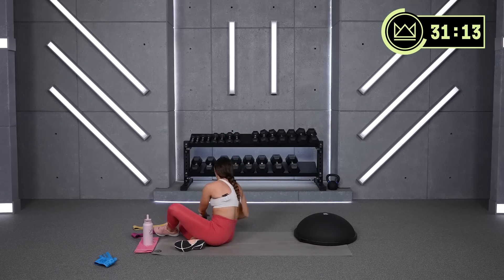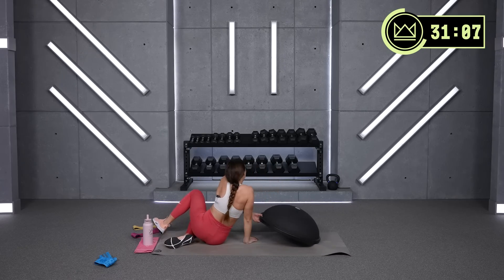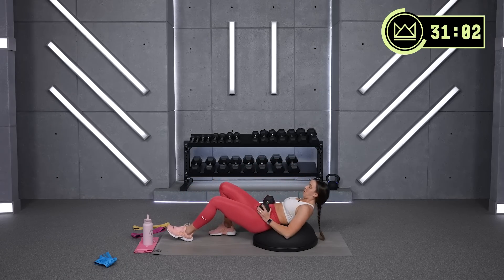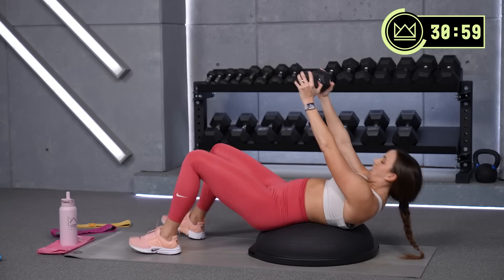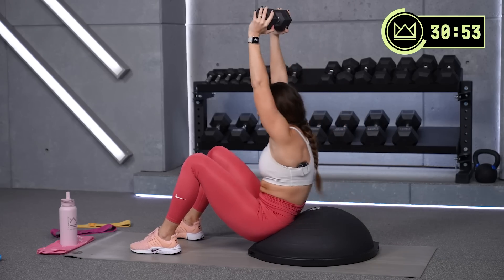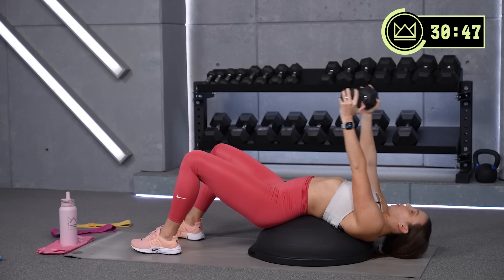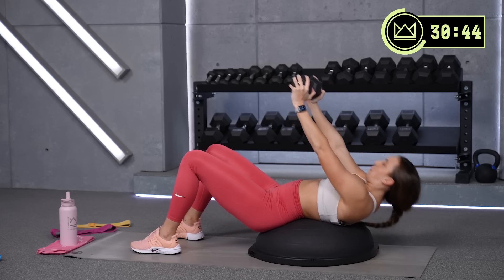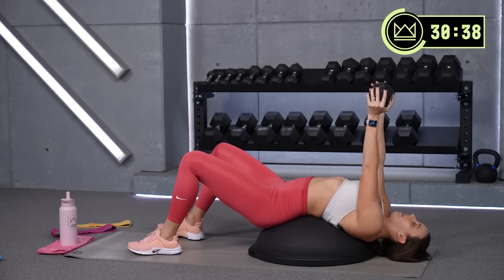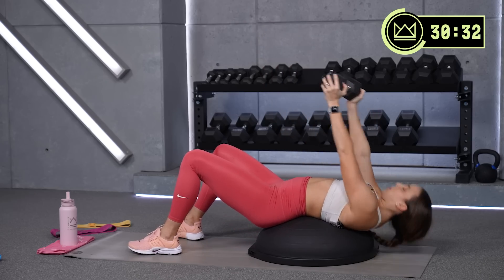Nice job. Straight arm sit-up again — bring it back. If you're using the BOSU, just bring it right back out.